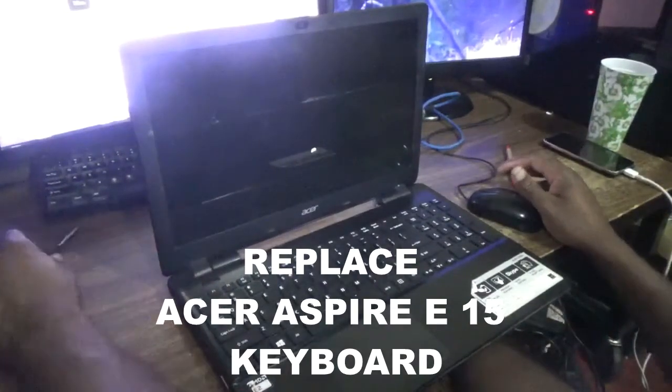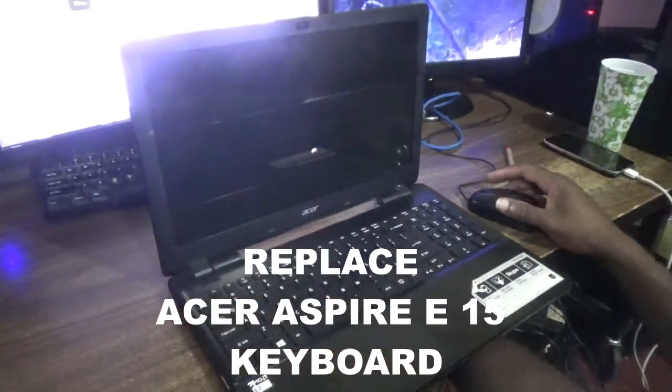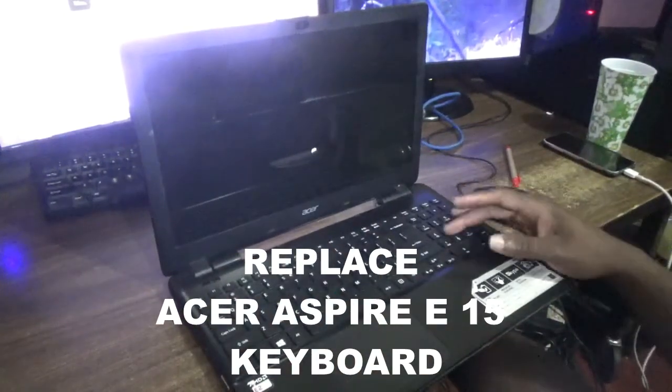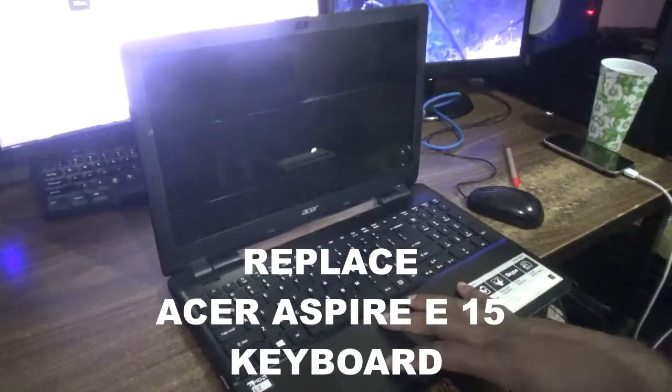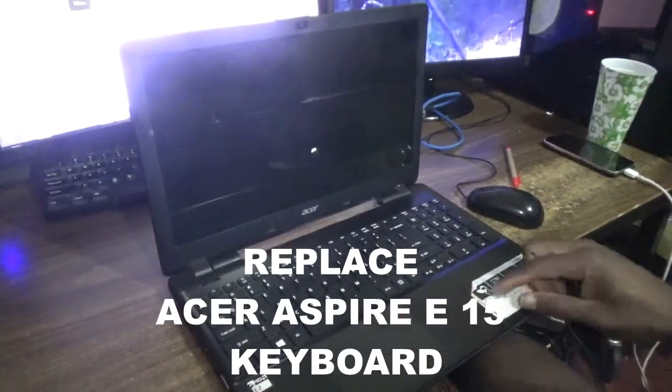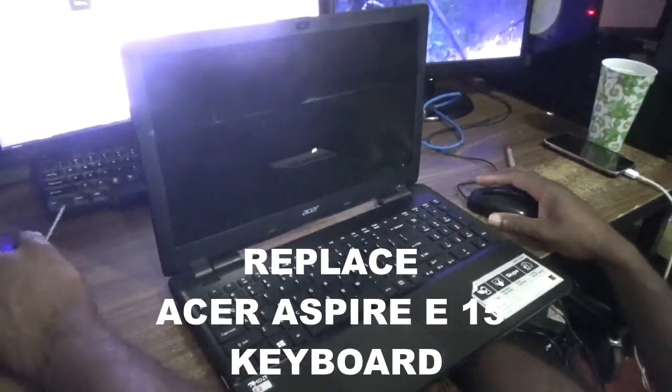Hello everyone, welcome to another video tutorial. For today's episode I'm going to show you how to change the keyboard for this Acer laptop — the model number is the Aspire E15.